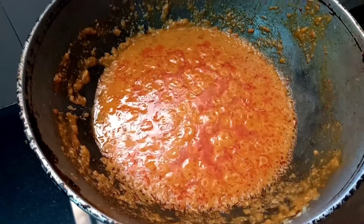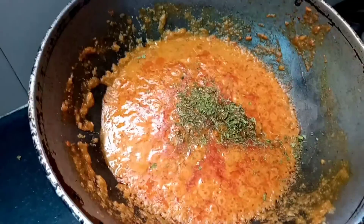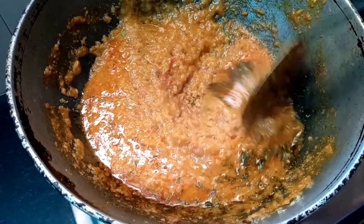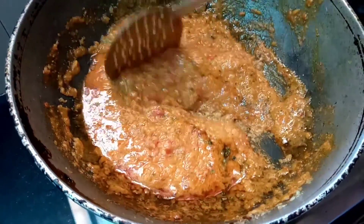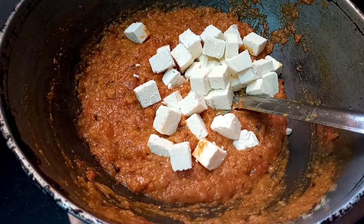We will put this into the pan. We will put it onto the pan. We will cut them and put them in the pan.